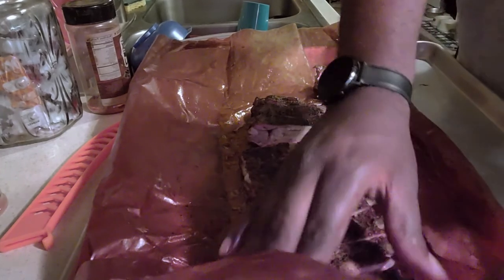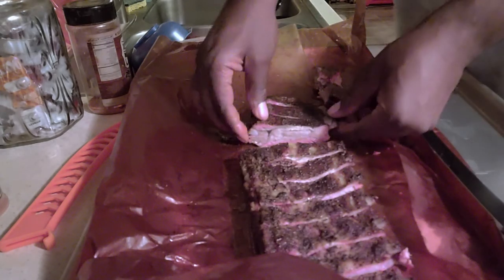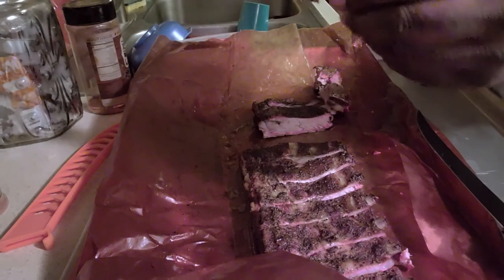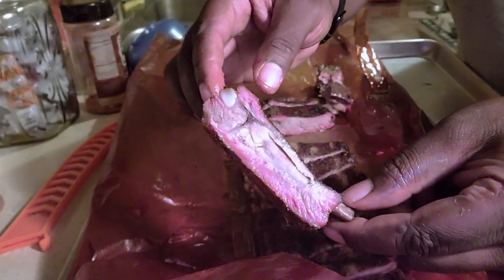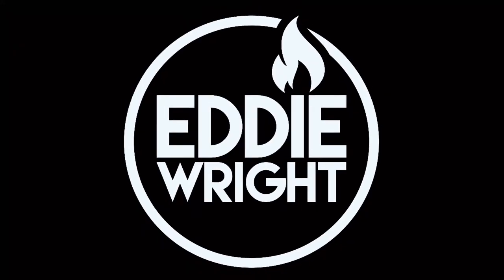As always, thank you guys for tuning in to the channel. Remember to like, share, and subscribe to all things A-Rite. And always remember, you too can try this at home and you too can do amazing barbecue the right way. See you next time. Bye.